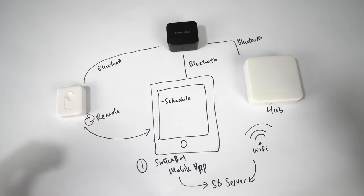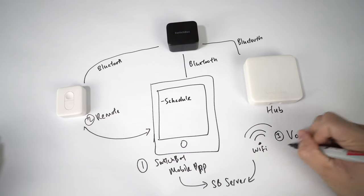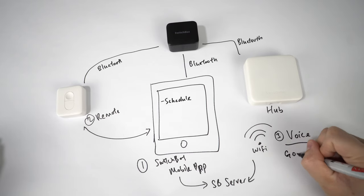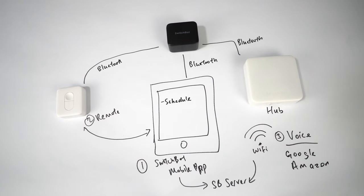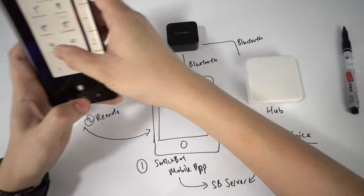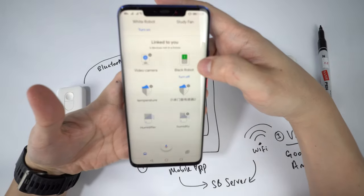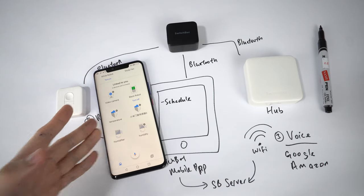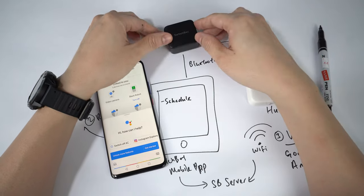With the hub, you can also trigger your robot via voice assistant — either Google or Amazon. Let me show you on my Google app. I have this device called Black Robot in Google Home. To trigger it, you say: 'OK Google, turn on Black Robot.'